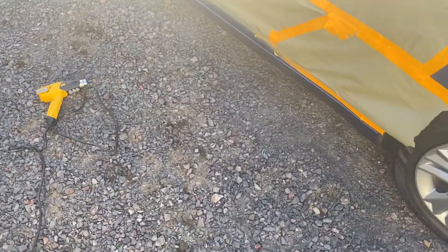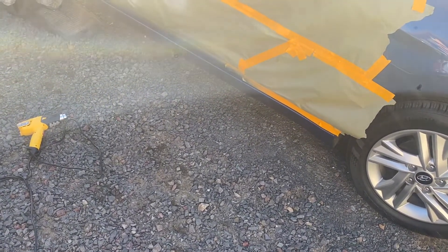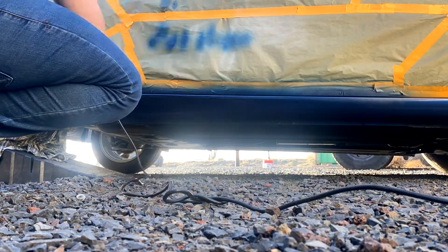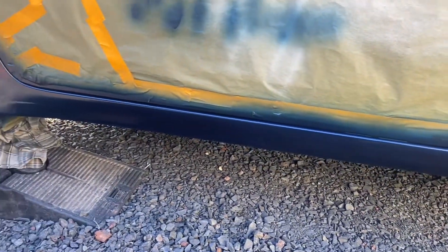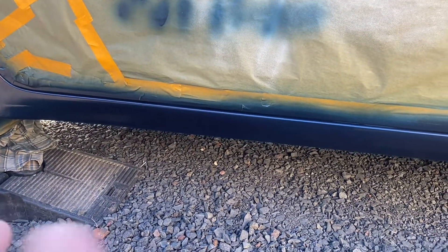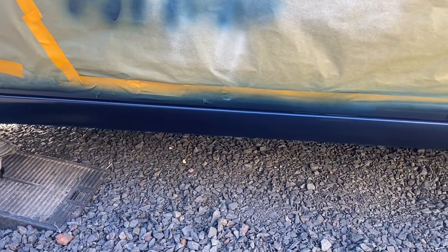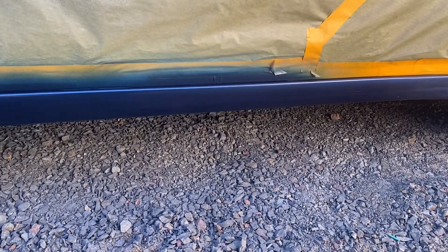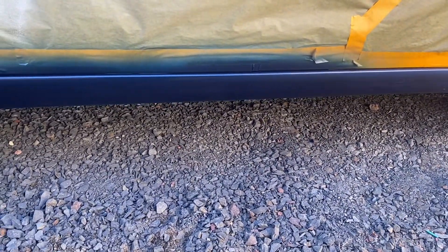Ready to go. First coat is done — now we're just going to let it dry and get tacky, then spray a nice heavy coat on there. Have this heat gun ready to go. The thing is, if you start getting runs — and it's really cold out so that's very possible — you can stop that run fast with the heat gun. So we're just going to let this dry up, get tacky, and get a nice heavy coat on there and let it dry.